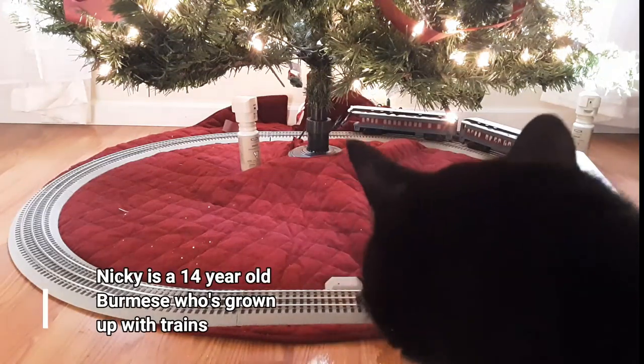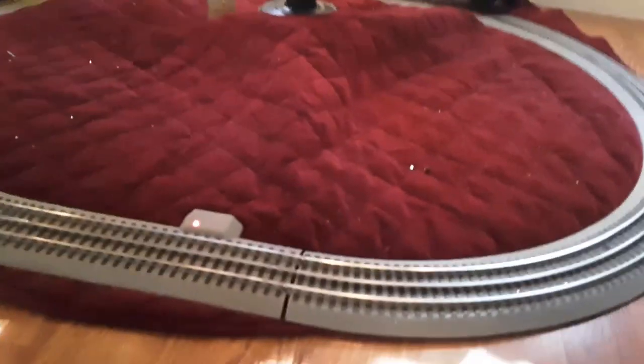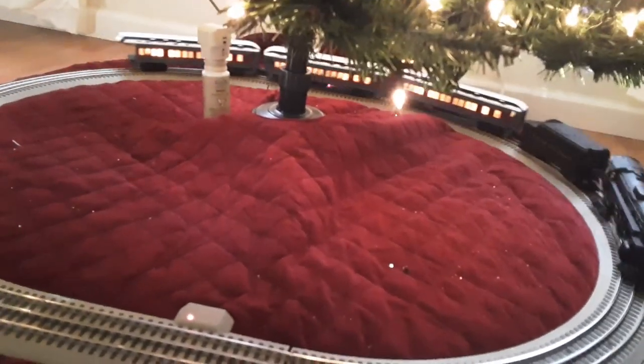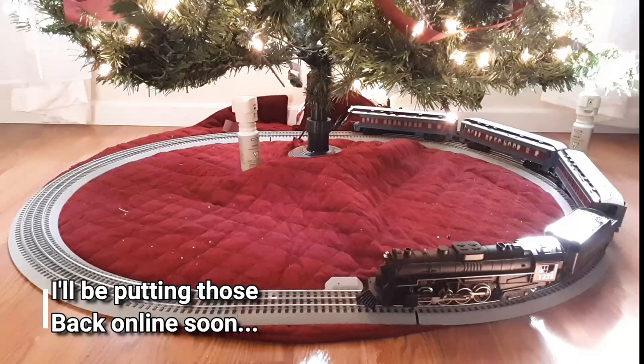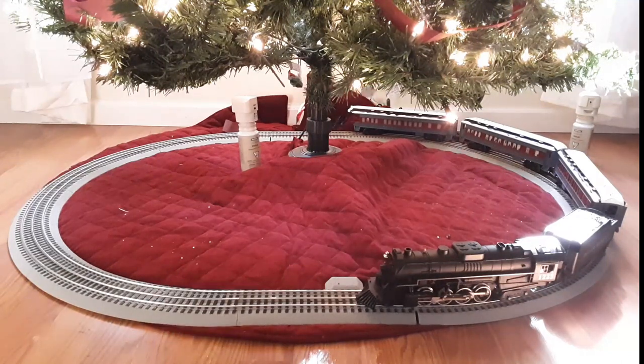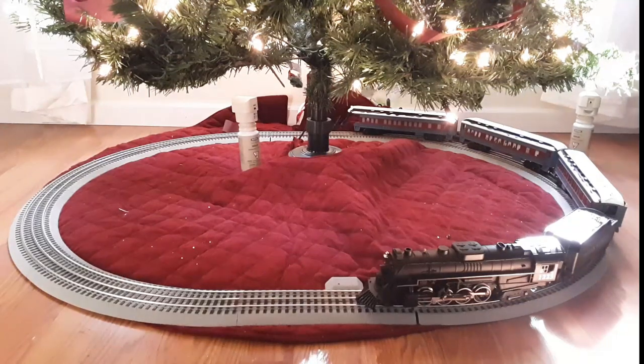The minute I start filming, Nicky shows up — Nicky and trains are inseparable, so whenever I start filming he's got to come in and take a look. You'll probably have noticed that from some of my older films. This is the first step towards my O scale layout, which is going to be featuring all Fast Track and all Lionel Lion Chief or Legacy engines — Lion Chief, Lion Chief Plus, Lion Chief Plus 2.0, and the Legacy engines.